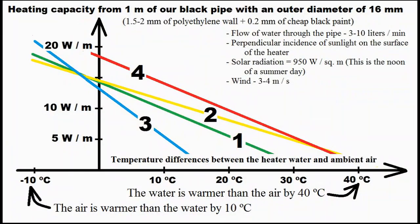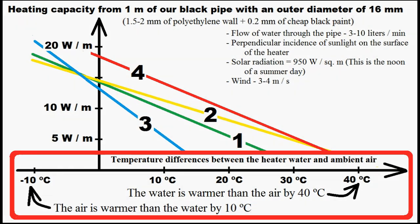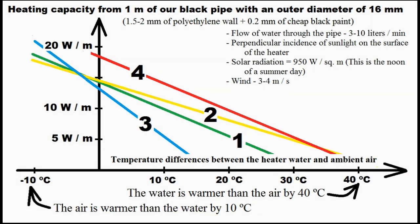This graph describes the heating capacity of 1 meter of my black pipe for my four variants, based on the temperature difference between the heater water and ambient air. We see that our third variant is the most inefficient use of our black pipe.